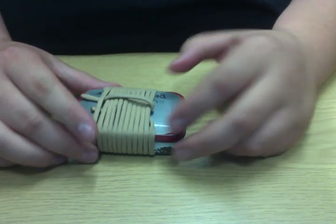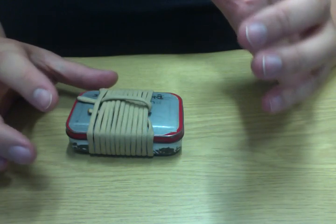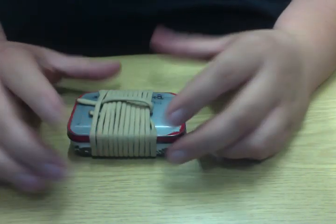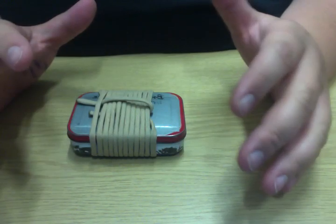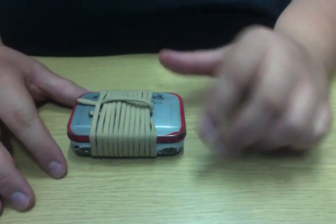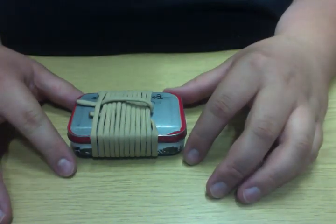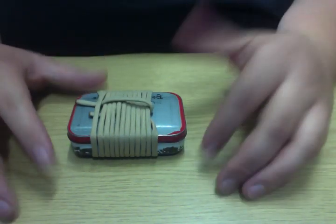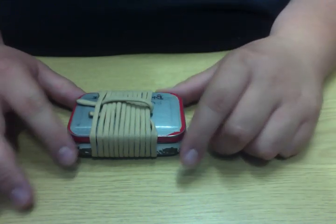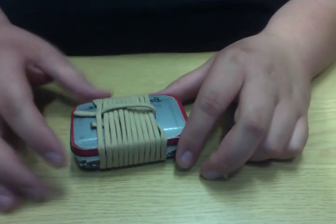Hey YouTubers, coming to you this evening from my office showing you my urban survival kit. Now I know what you're probably saying — you've seen a lot of these on YouTube, why do we need another? Well, I've been carrying this kit for two years and I've put a lot of thought into it, and I'm hoping this will contribute something the other videos did not. So I might as well just jump in because this is probably going to be a bit of a long video, so bear with me.